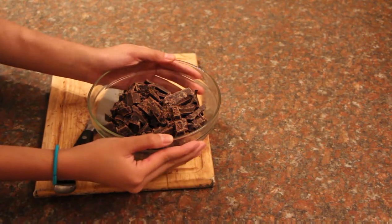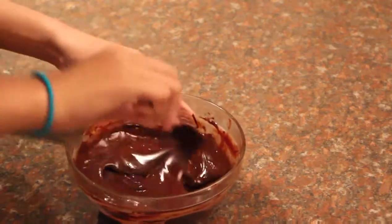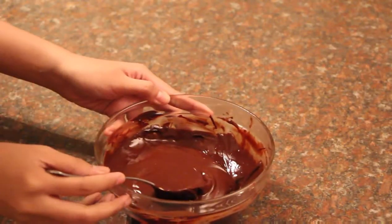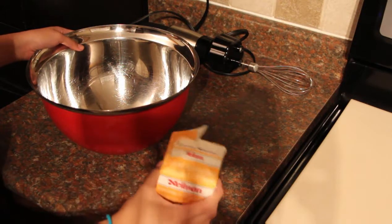So right now we're going to put it in the microwave. The chocolate's all melted now together with the butter, so you just have to set that aside to cool. Now we're going to go to the other main ingredient of this chocolate mousse, which is the whipping cream.